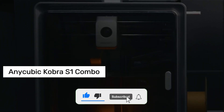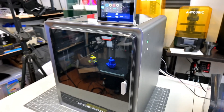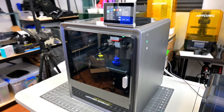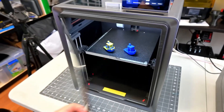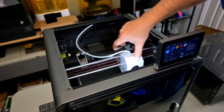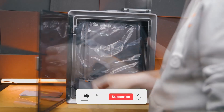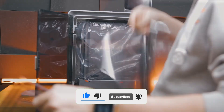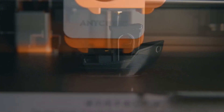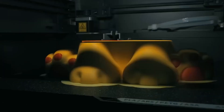Number 2: Anycubic Cobra S1 Combo. I've been using this printer for a while now, and let me tell you this clearly — you could run it in the middle of the night and no one would even notice. Seriously, the noise level is under 50 decibels, that's actually quieter than the hum of a refrigerator. If you've got little kids at home, work in a home office, or like to run prints overnight, this printer is absolutely perfect for you. But don't think the low noise means low performance — not at all. The print speed is genuinely impressive, up to 12 times faster than standard FDM printers. If you're working on prototypes or just short on time, this machine is a total time saver.